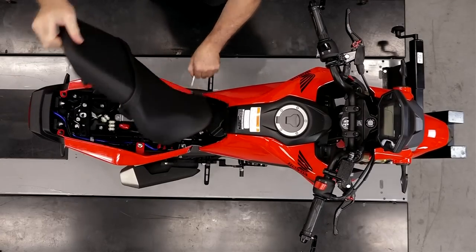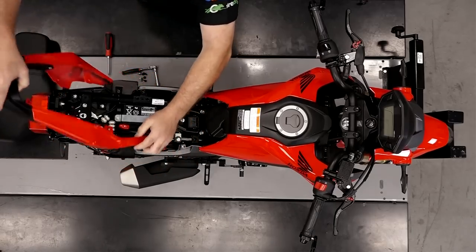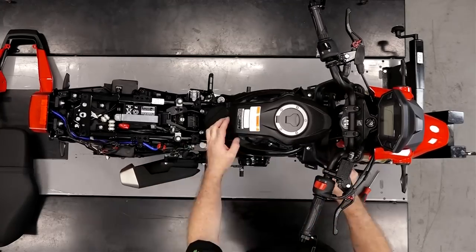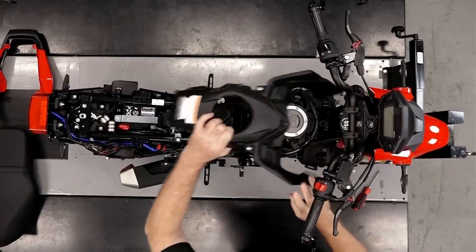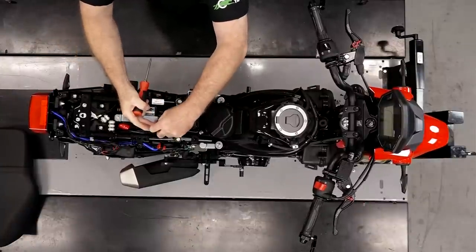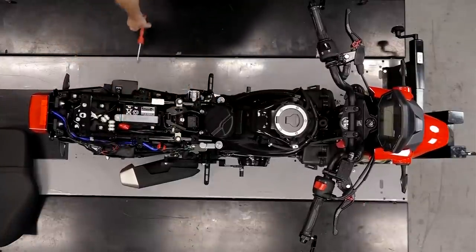We start by taking off the seat and getting the shroud off. We're basically gonna de-plastic the whole bike so we've got full access to all of the engine as well as the intake. Now will be a good time to go ahead and disconnect the negative on the battery.